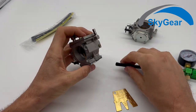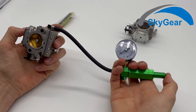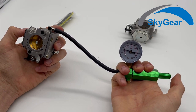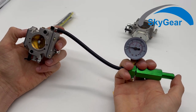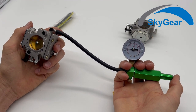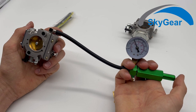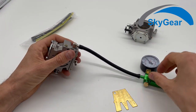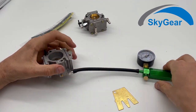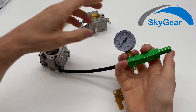Now we will quickly check the pop-out pressure and the settle pressure. The settle pressure here is still not good — I think if we soak it in fuel it would get better. We test all the carburetors this way before we ship them, so don't worry — they will all work exactly the way this one is working.